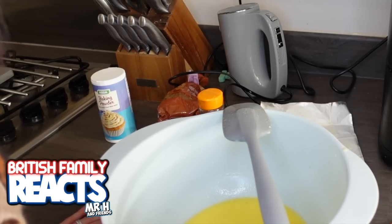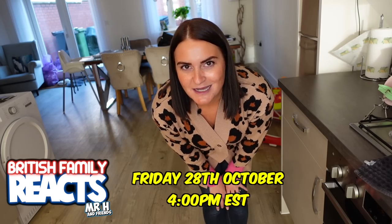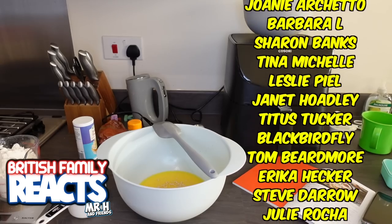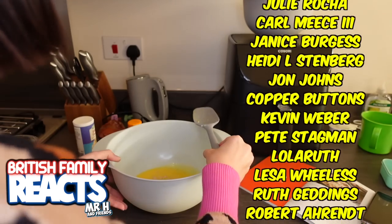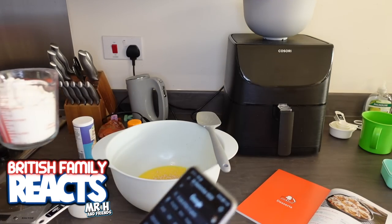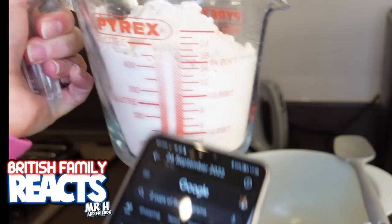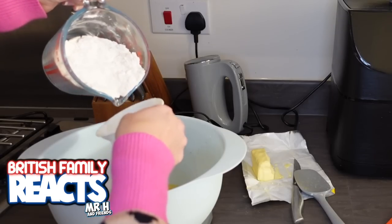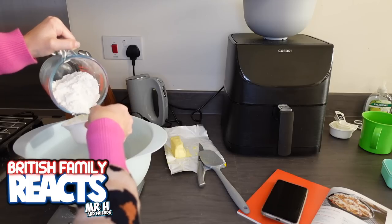Then I need to mix in some all-purpose flour, so I'll leave that blooming for a moment. A little secret for all of our patrons: there is something very fun happening at the end of October, so make sure you come over and join us. Our lovely patrons do support the channel - these are all the lovely people that help us out. My minute of blooming has passed; it now tells me I need to add in two cups of flour.